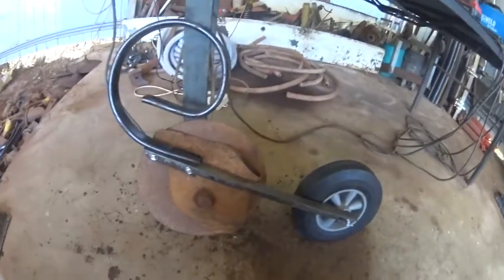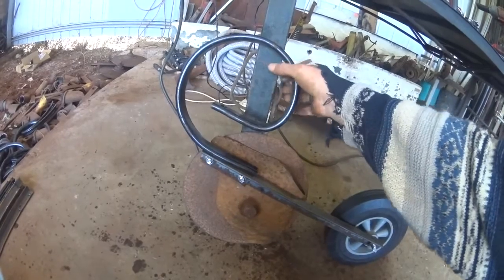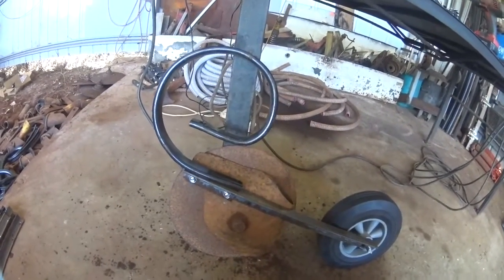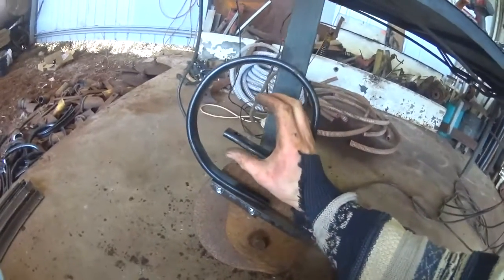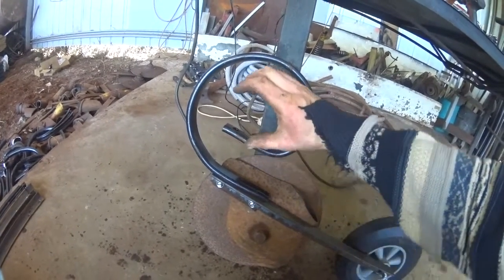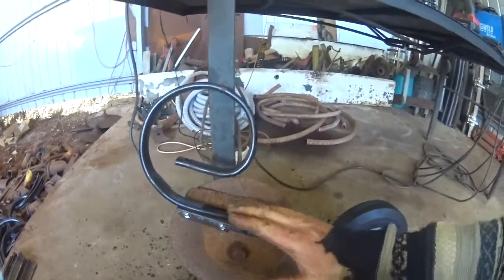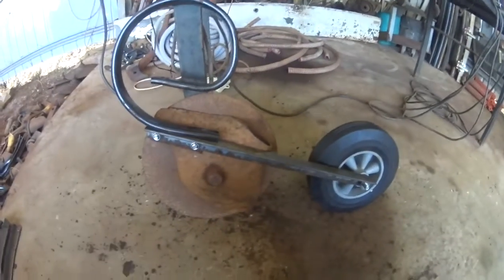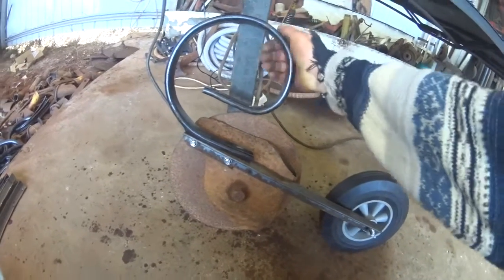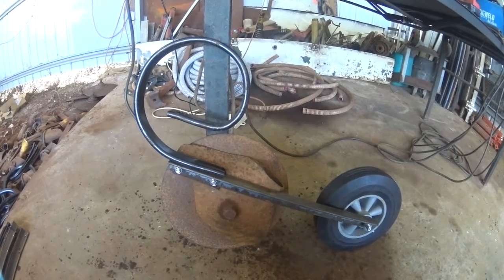Here we are, partially assembled. I just have to weld the spring tines to the angle there. These will mount on a 50mm square bar. That square box will be on a pivot, so I'll be able to rotate the box forward and back, which will lift this up and down, thus varying the seed depth and placement. I'm going to go have some lunch, come back, and weld all these on, then build the frame to mount them on.